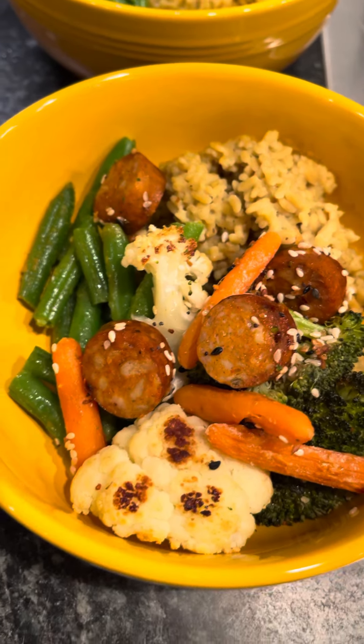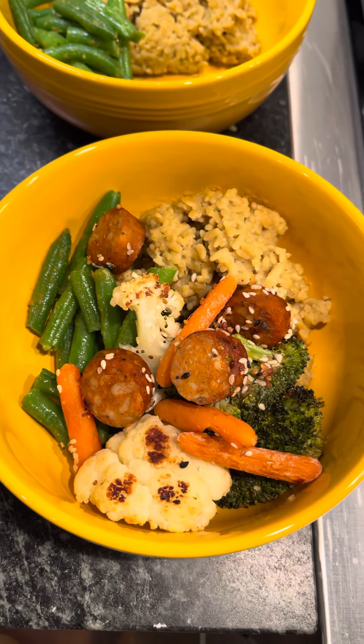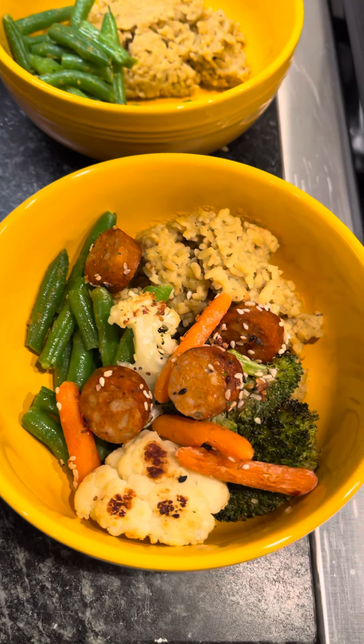Put it all in a bowl. How amazing does that look? Nourishing, plantable, all the things.